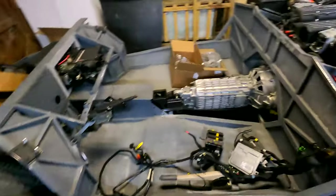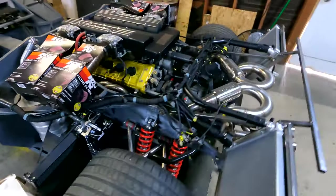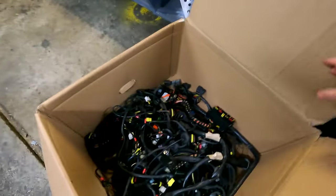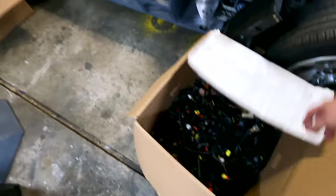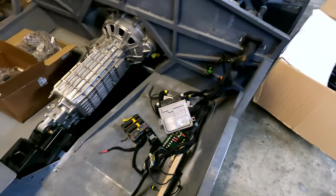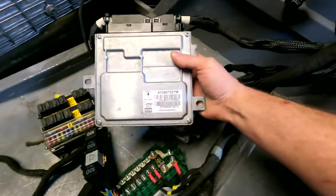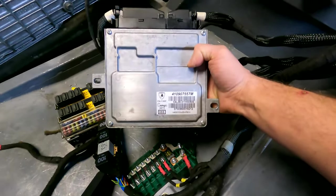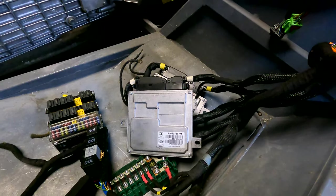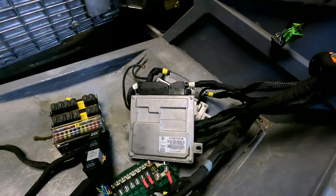As far as the electrical system, you can see I have the rear wiring harness just laying in here right now. Here's a box with the complete wiring harness for everything, and in here I have the ECUs and fuse boxes. There are two ECUs for it. If you look at this part number here, it's actually in common with the Murciélago updated version, the LP640, and the Gallardo.